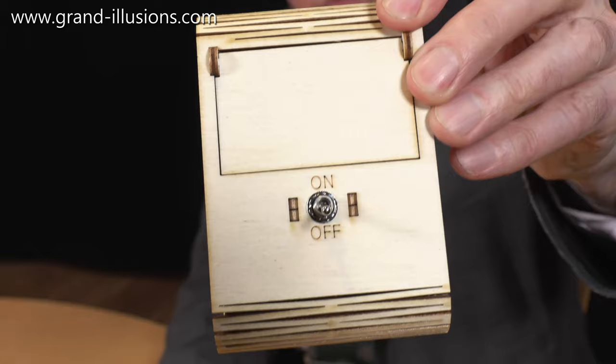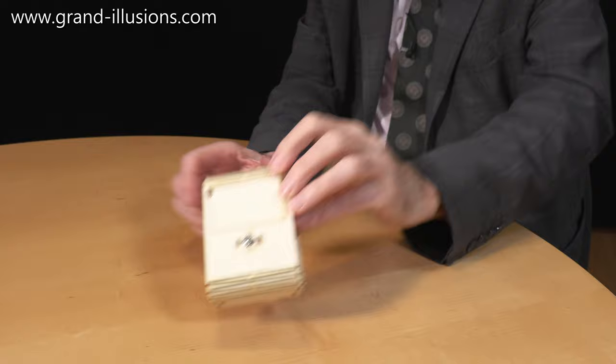But the odd thing is this switch here, which intrigues me, because it says on it 'on and off' — and it's presently on the off edition. So I'll put it on the table and we'll turn it on, see what happens.